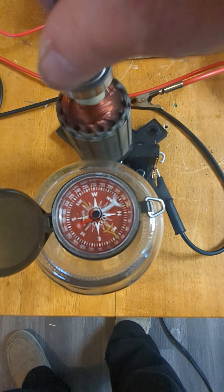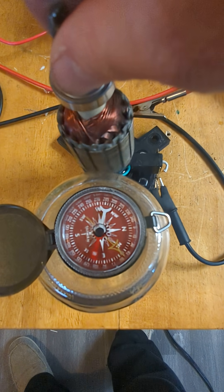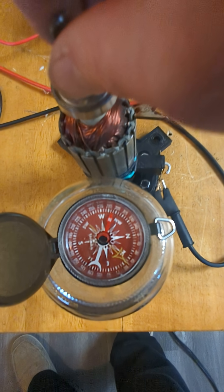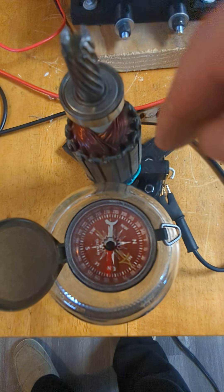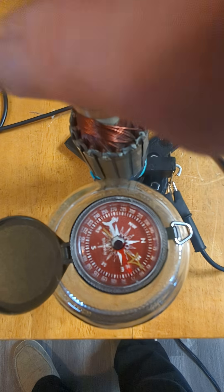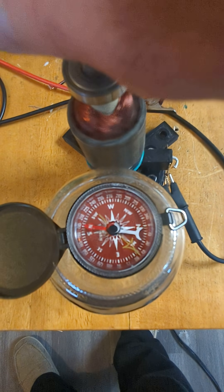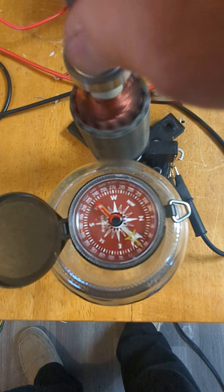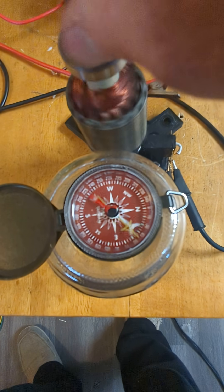So without a doubt, there is a rotating field within this armature as it spins, and the rotation is visible from an outside perspective. Now the quicker the physical rotation goes, the quicker the magnetic field is going to rotate — they're mechanically linked.